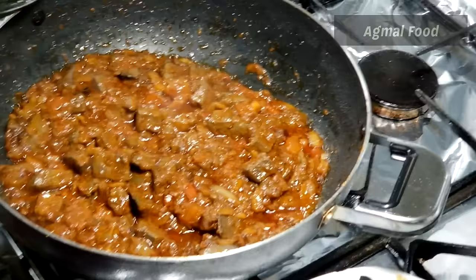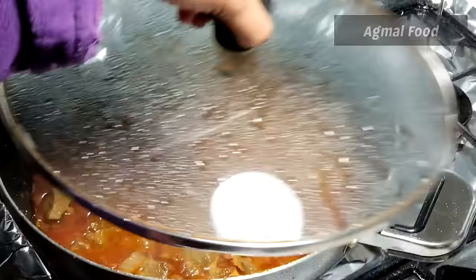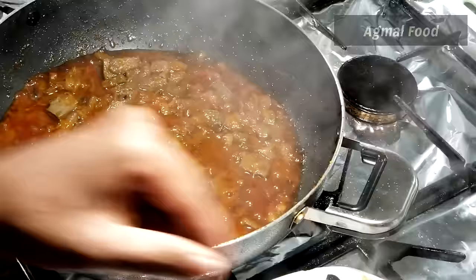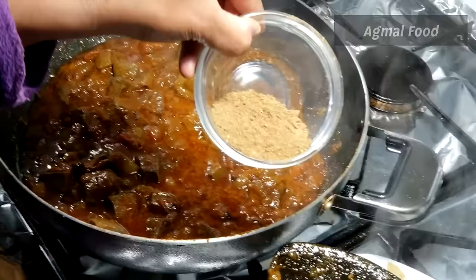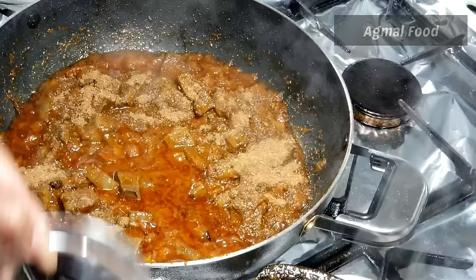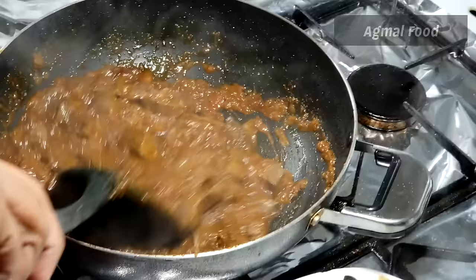Now we will add some water. If you want to add a little water, just add a little water and it will be soft. If we want to add some water in medium flame, we will add some. We will put a lot of water in this masala inside. Let's add a little 1 teaspoon of spice and fry it.